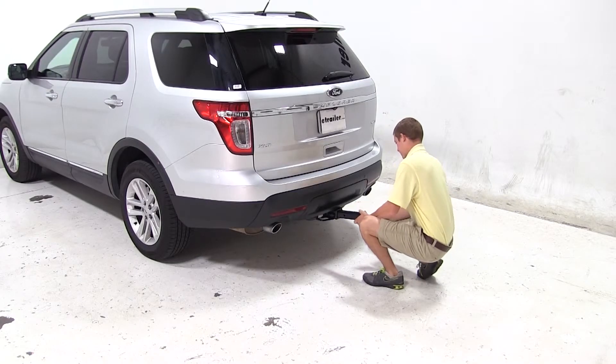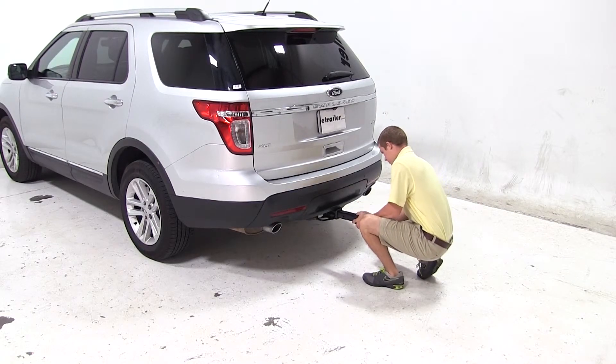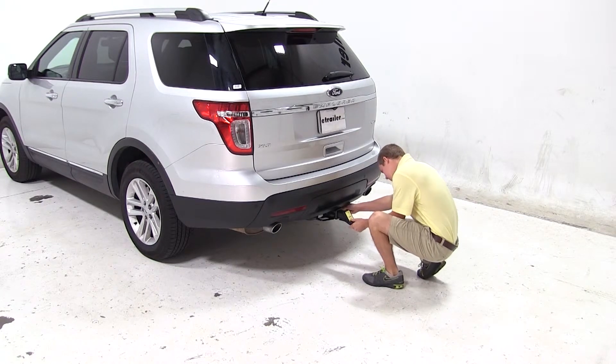We'll now begin our test fit by sliding the shank of the ball mount into the opening of the hitch. We'll then secure it with the pin and clip.